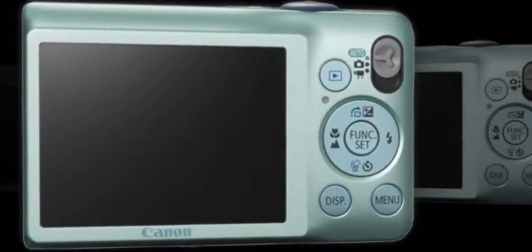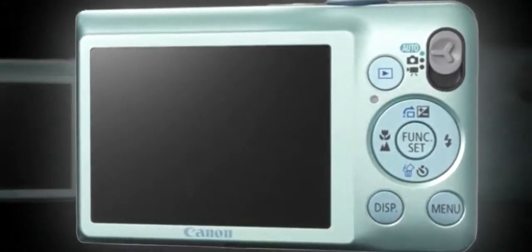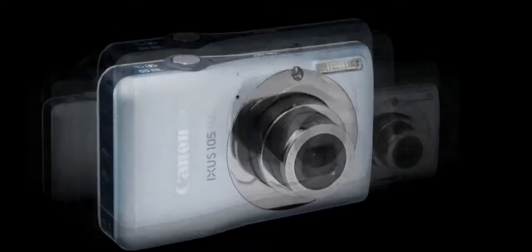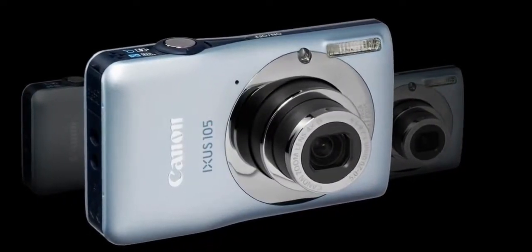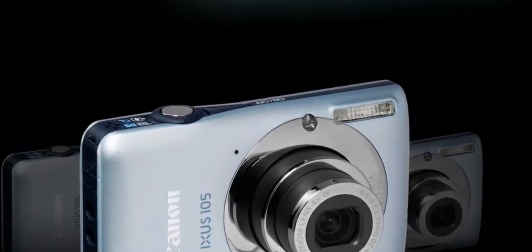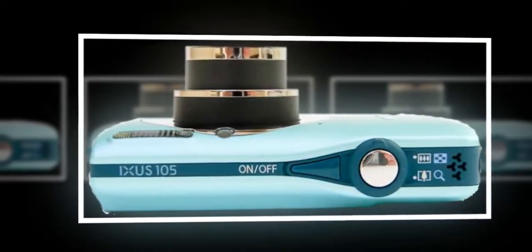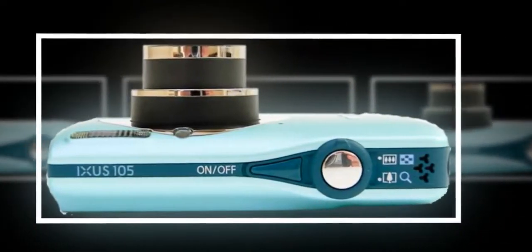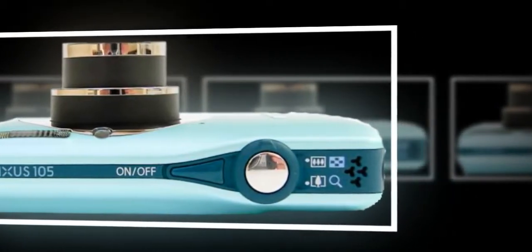Smart auto mode with smart flash exposure and scene detection technology, plus face detection, face self-timer, and auto red-eye correction should all help you to take better shots, which can then be viewed on the 2.7-inch LCD screen. So that the user can fully concentrate on the subject rather than adjusting camera settings, Canon also provides its exposure-enhancing i-Contrast technology to avoid undue shadow or highlight detail being lost.